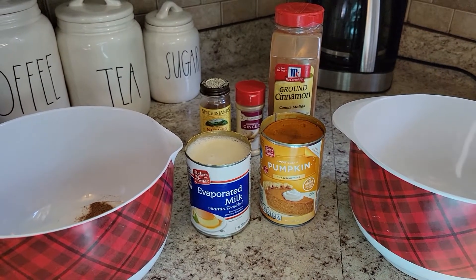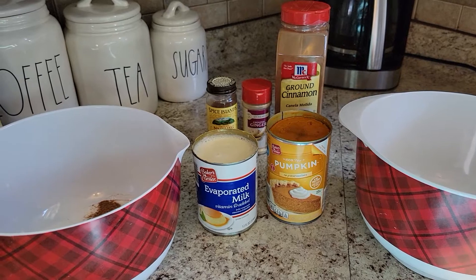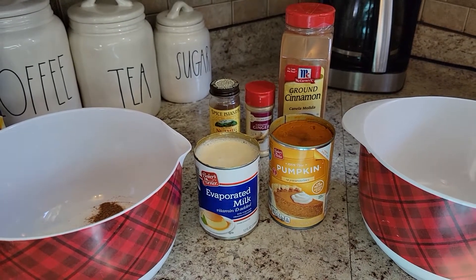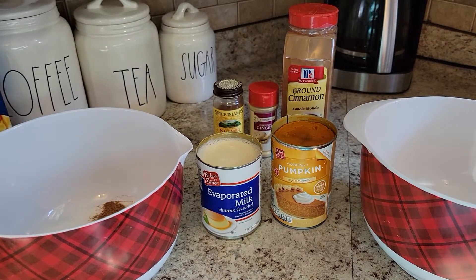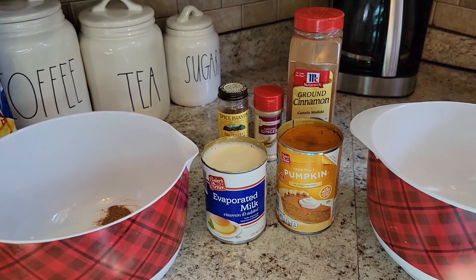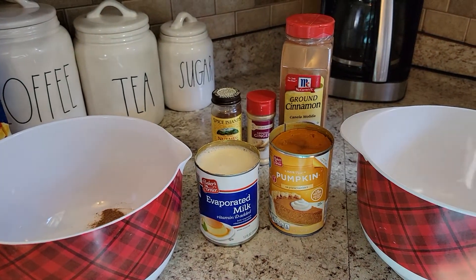You're also going to need three-fourths cup of sugar, one teaspoon of cinnamon, a half a teaspoon of salt, a half a teaspoon of ginger, and a half a teaspoon of nutmeg.